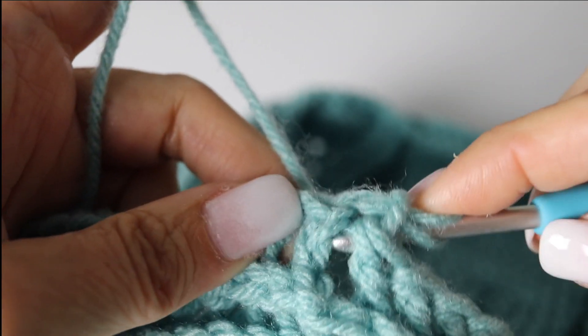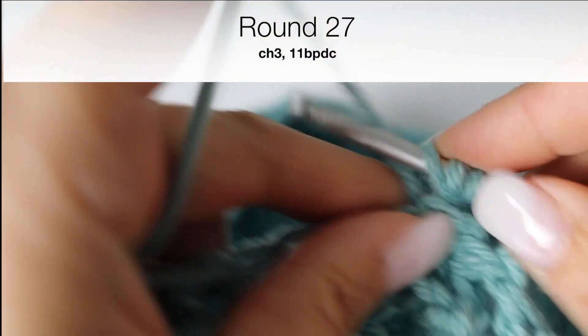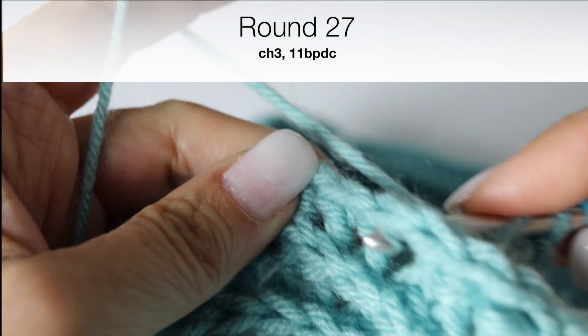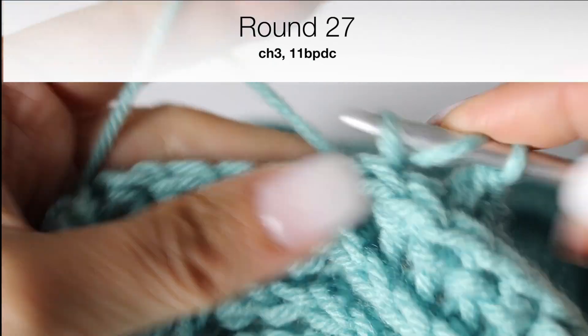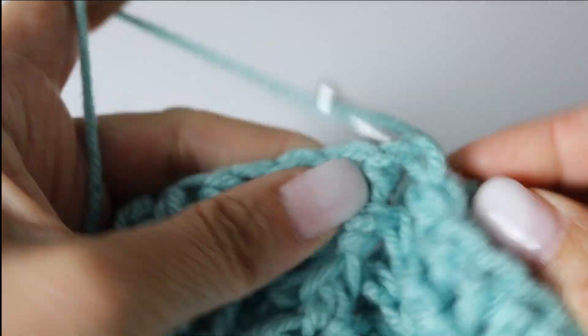Voilà — let's tackle the 27th round. You're going to make 11 back post double crochets. The first chain 3 counts as your first back post double crochet, so you will have 12 back post double crochets in total counting the chain 3. And now we are reaching your last leaf, which we are going to decrease.